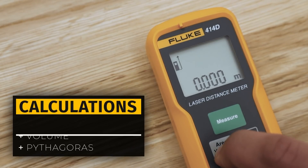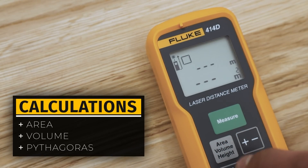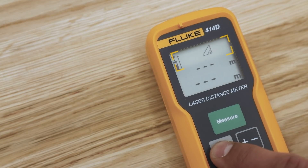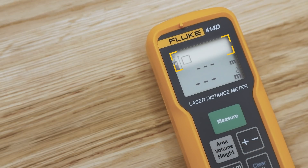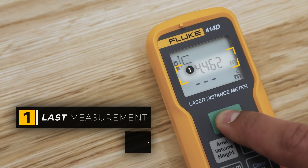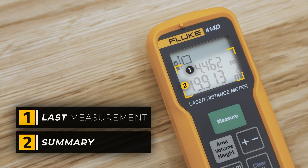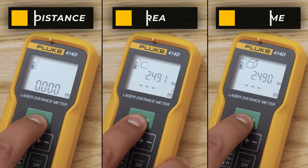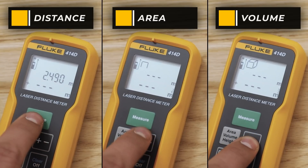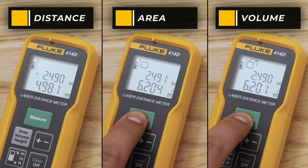The meter can also automatically calculate area, volume, and take indirect measurements. Depending on the measurement, the meter will present a diagram at the top of the screen in which the blinking segment is the current measurement. The last taken measurement is displayed on the top, whereas the summary is displayed on the bottom readout. The addition or subtraction of measurements is applied to all functions — first make the measurement and then press the plus/minus button to choose the desired operation.